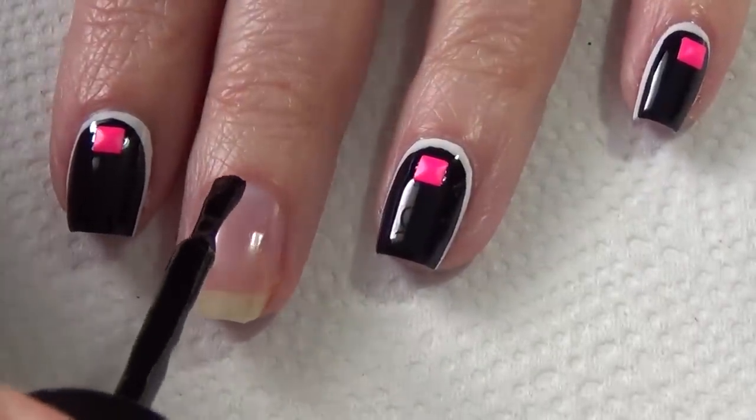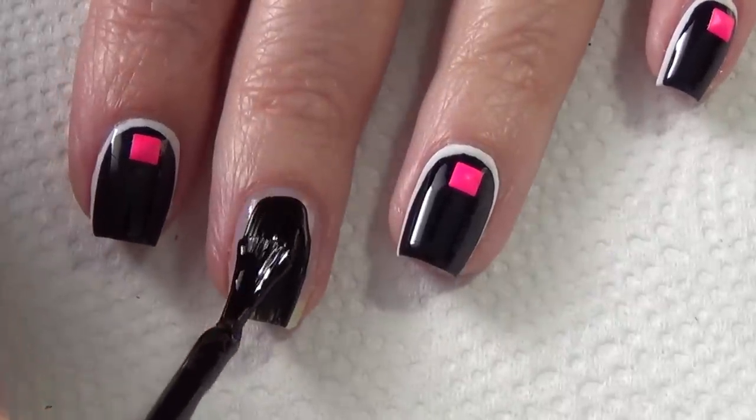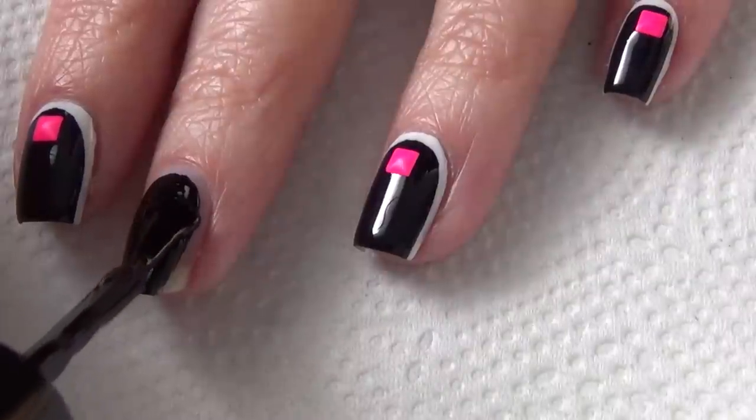Over the top of a fully dry base, you're going to add your polish color — in my case I'm using black. You'll see I'm just applying that to the center of my nail and leaving a gap all the way around the edge, which is great for cleanup because you won't get any black polish on your skin.